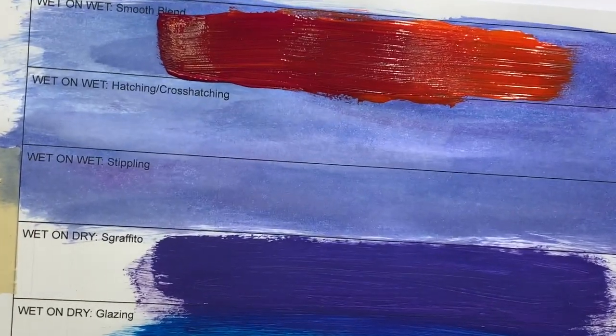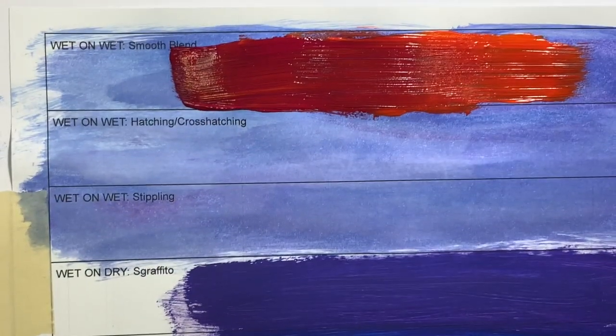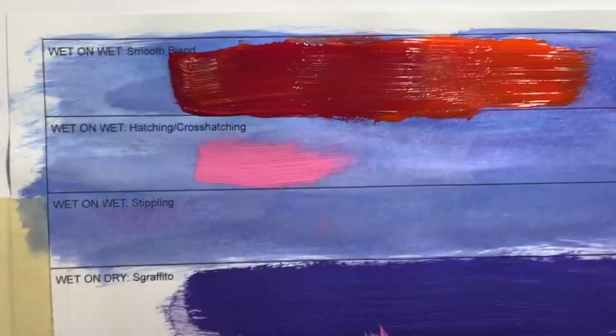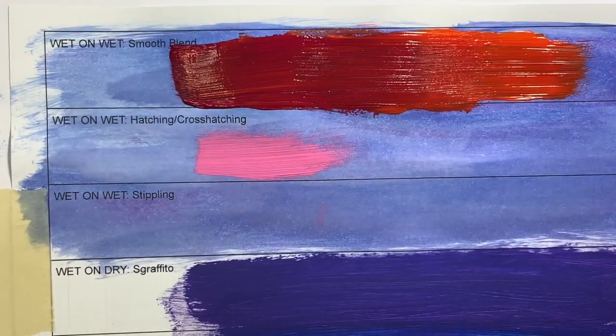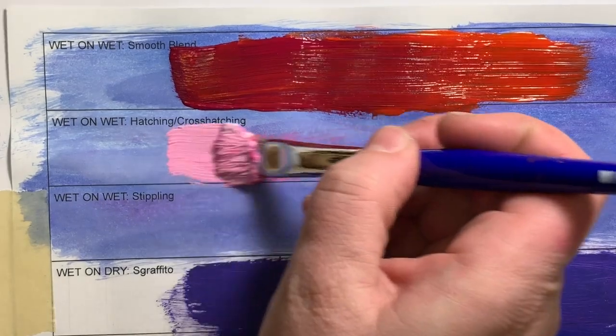Hatching and cross-hatching is a similar process — you need both of your colors to be wet as you're painting. But this time you're going to change the movement as you're blending. I'll demonstrate: I'm going to do a lighter pink into a darker pink for this one.